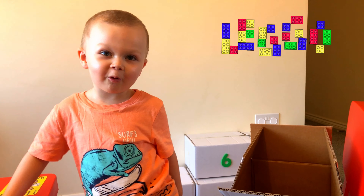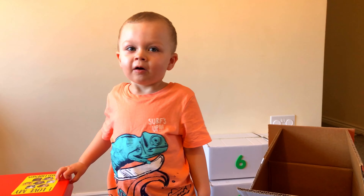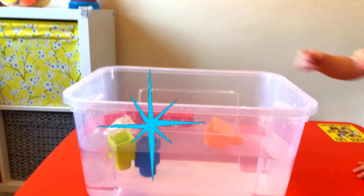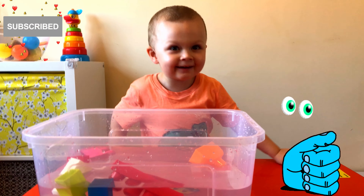What's inside? A Lego box! What do you think, Victor? Is it going to sink or float? Float. Okay, let's find out. Is it sinking or floating? So are they floating or sinking? Floating! Yay!